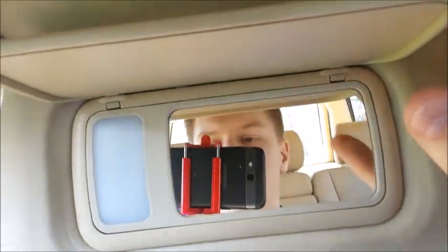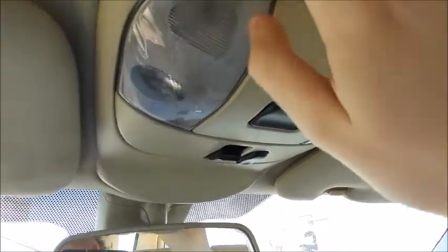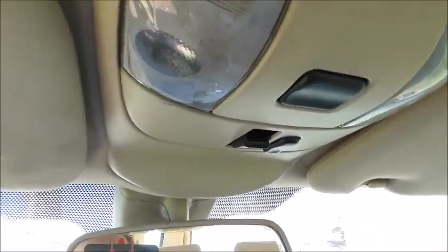Looking up here, you've got grip handles and sun visors with vanity mirror. You have a manually dimming rear view mirror. You do have a one-touch automatic full-power sunroof, which you can also open up as a vent — that does work. The lights, however, do not work.